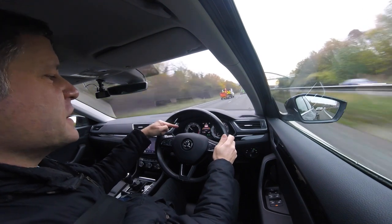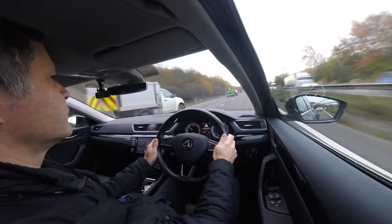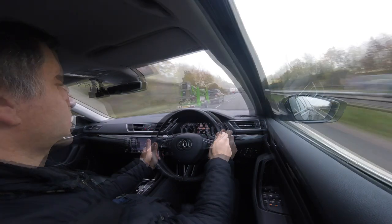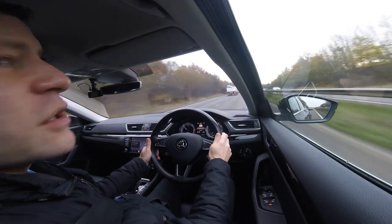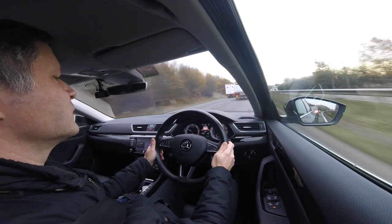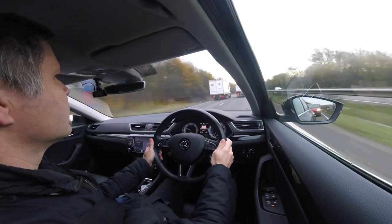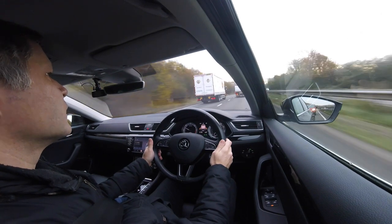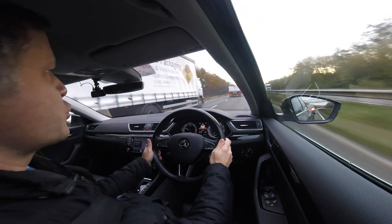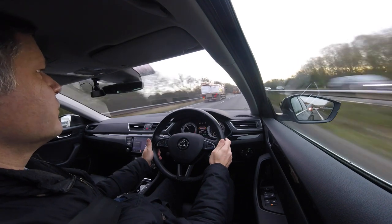The screen here tells me the distance that I've got between me and the car in front – it can actually detect vehicles from a fair old distance away. This truck's just indicating to pull out, so watch the car slow down automatically. Fantastic. The car wants to keep a safe distance until the truck pulls in, and now we will accelerate back up to the speed limit.